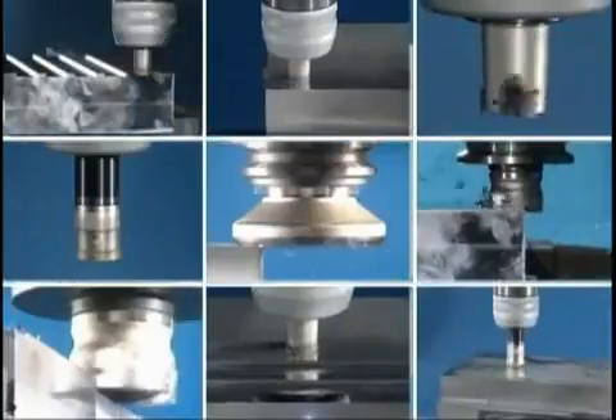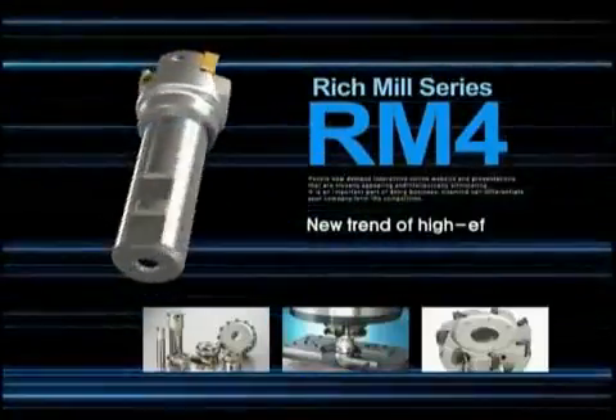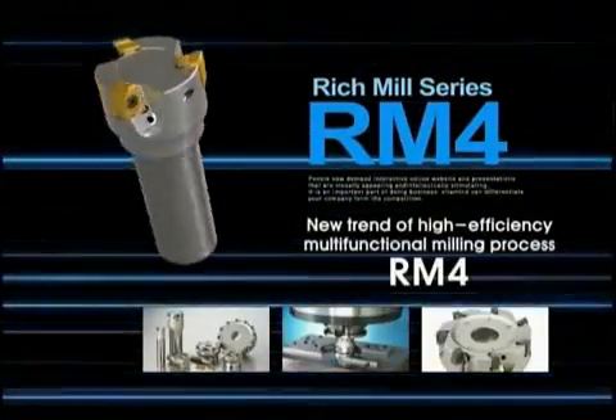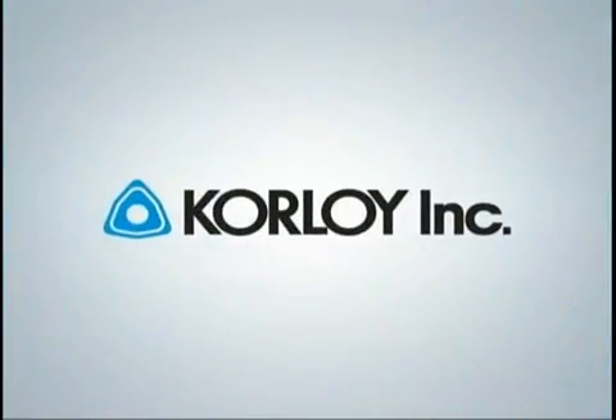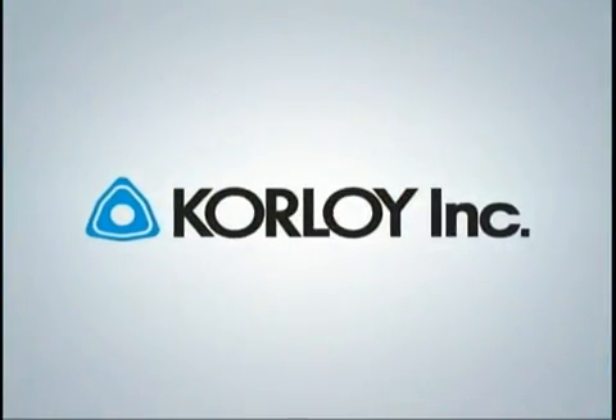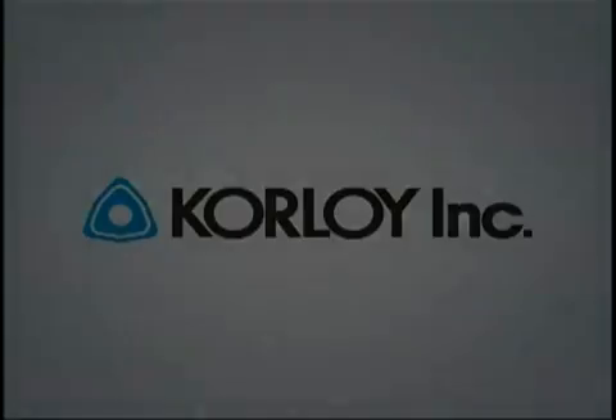New trend of multifunctional milling tool RM4. Improved durability and excellent tool life are guaranteed.